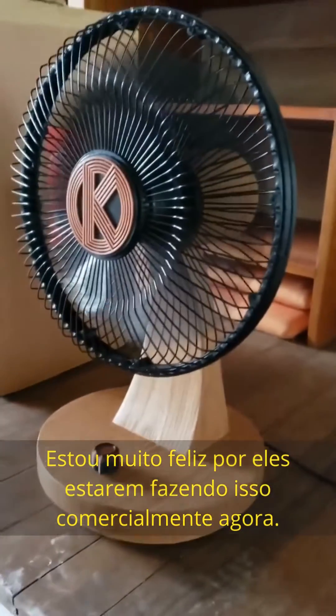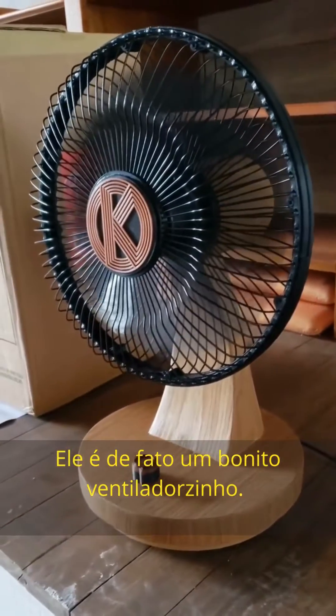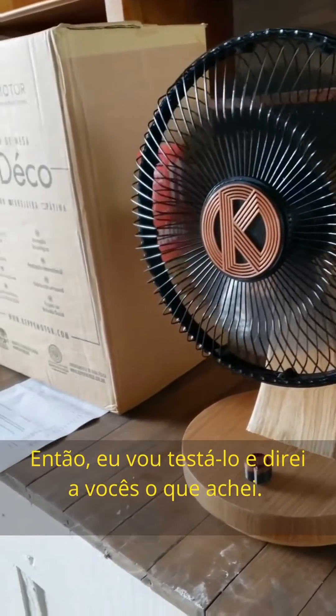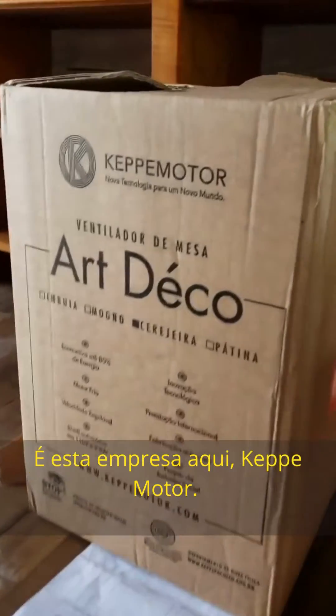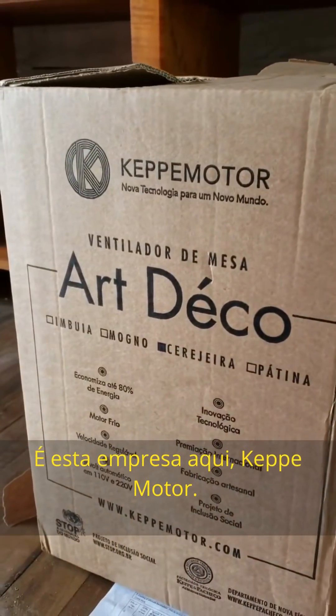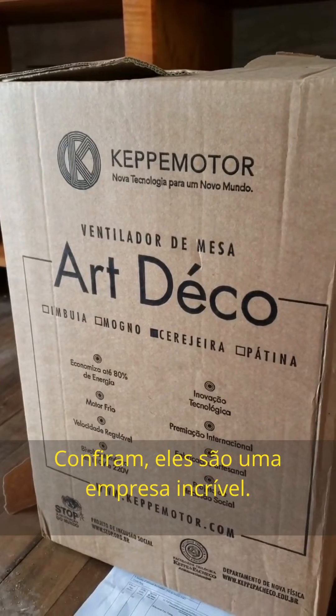It's super exciting — I'm so happy they're making these commercially now. It's a pretty good-looking little fan. I'll test it out and let you guys know what I think. It's this company right here — Cafe Motor. Check them out, they're an awesome company.